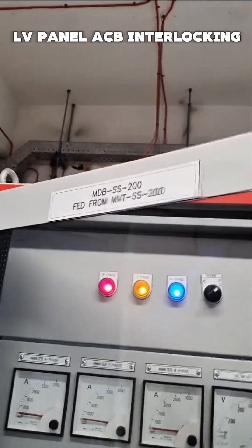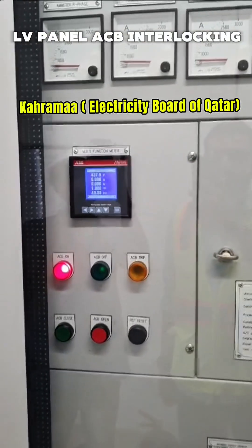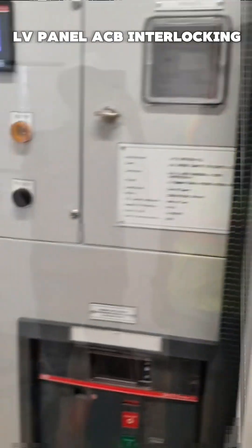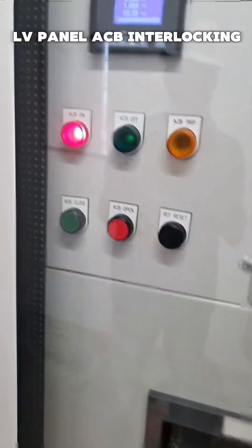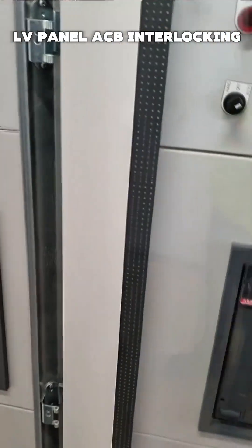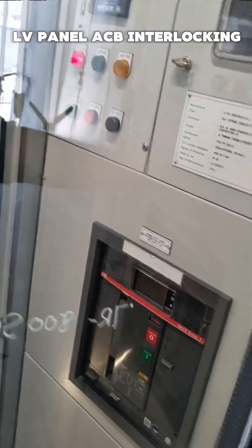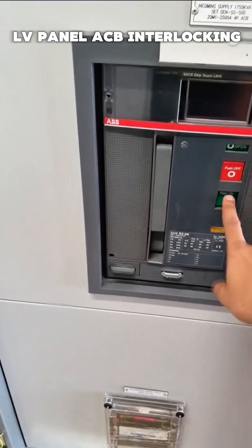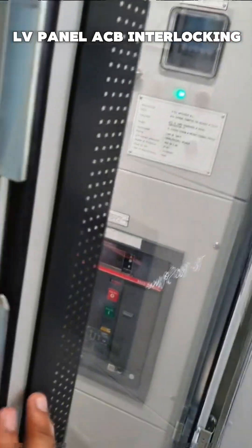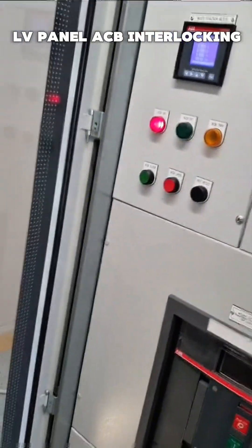Panel MDVS and SS200: Krama is healthy and DG is unhealthy. If Krama is healthy, the Krama incomer is on and in service. Now in auto mode, we cannot close because there is an electrical interlock, and the FCB also has a mechanical interlock — we cannot turn on manually. This is the first scenario, and now we are going to make Krama unhealthy.